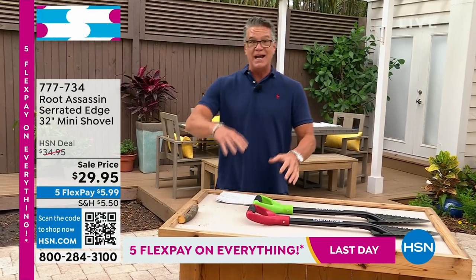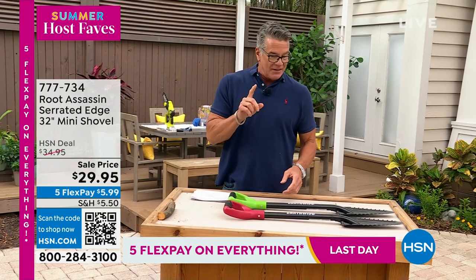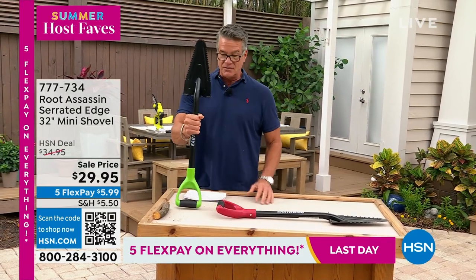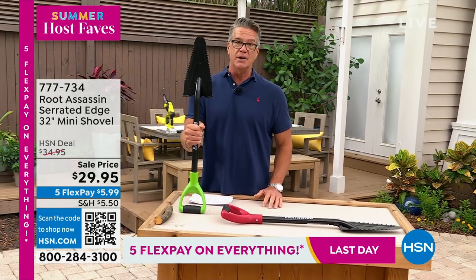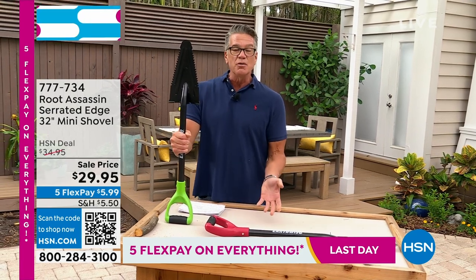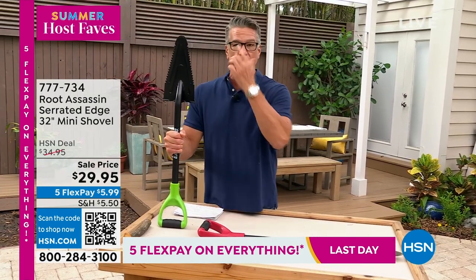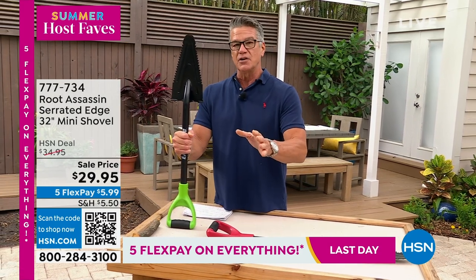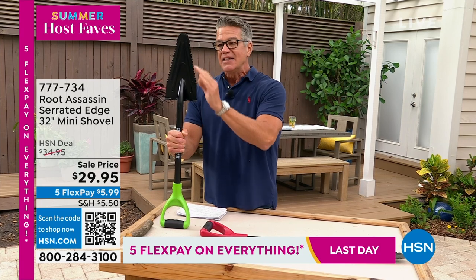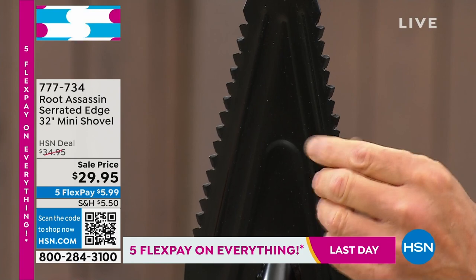This is the Root Assassin shovel — I have the larger one, which is a little bit taller. This was sold out because it's one of the greatest garden tools you can ever buy, or any kind of tool you need around the house, whether you're putting plants in the ground, trying to remove rocks or stones, or trying to get through roots. It will go through the toughest store-bought soil. I used to live in Arizona — we had that clay soil. Because it's got these saw teeth, it goes right through anything: roots, limbs, any kind of stuff that might be in the ground.